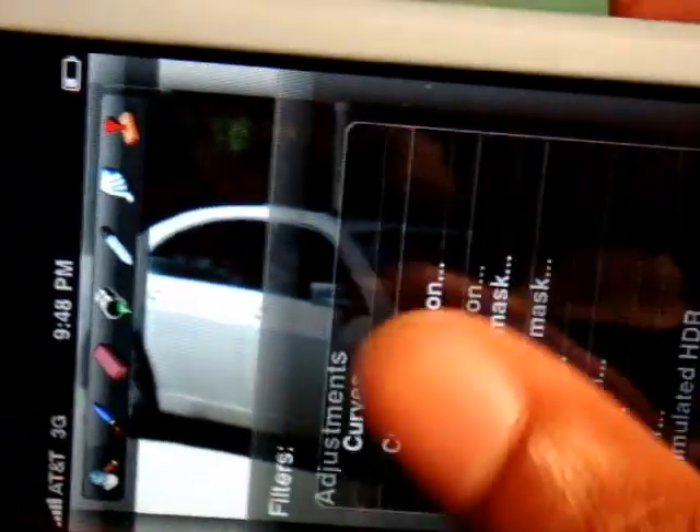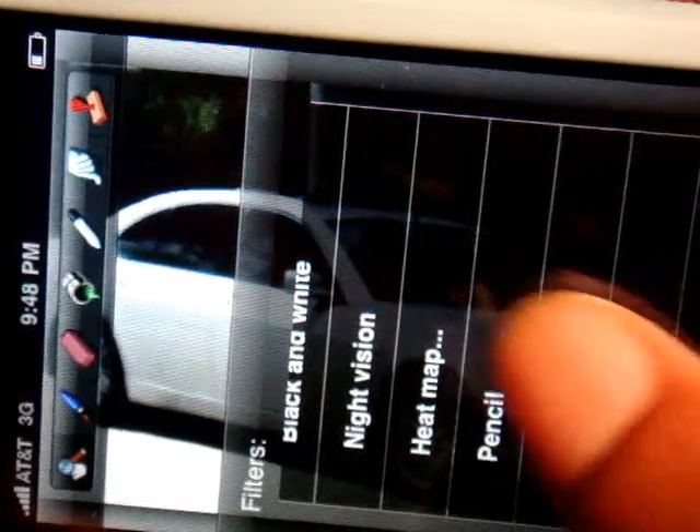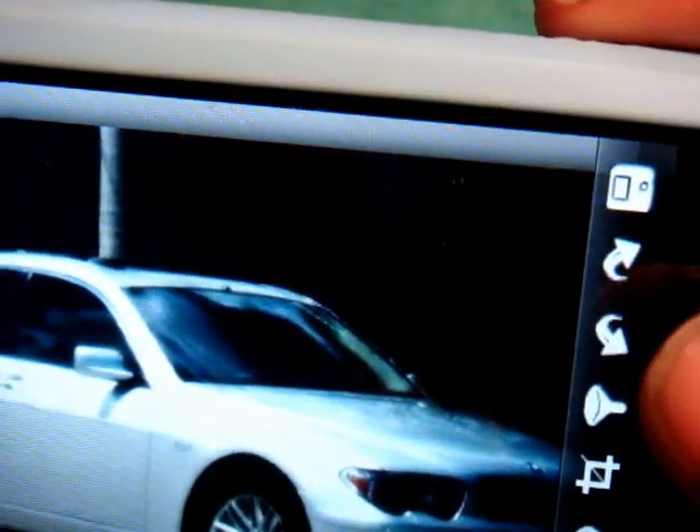Let's try Night Vision. Pretty cool effect — looks like a surveillance camera at night. If you want to undo anything, you just click back like that, and you can keep going back.